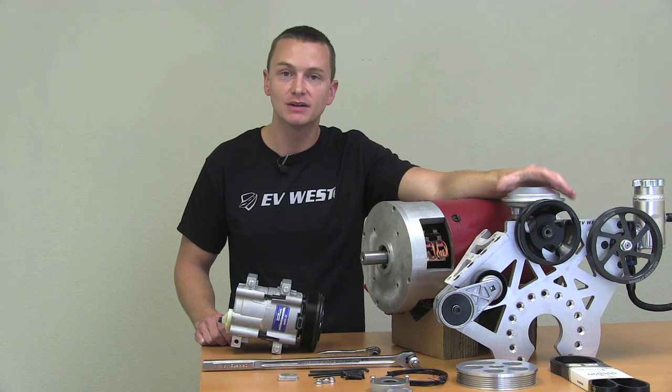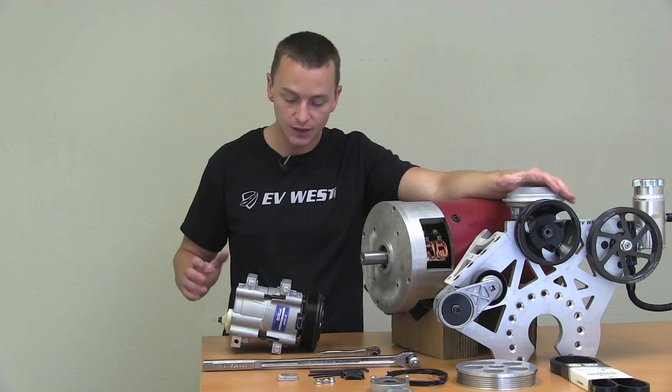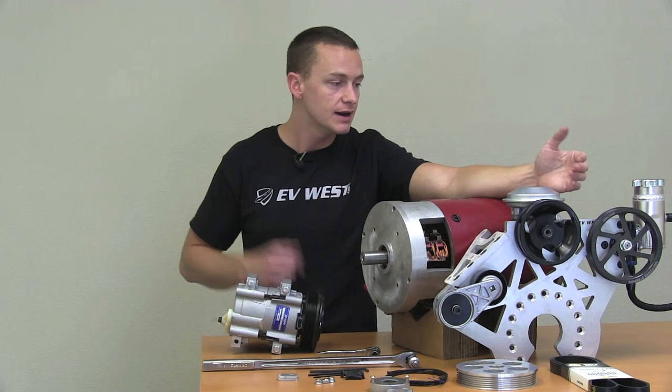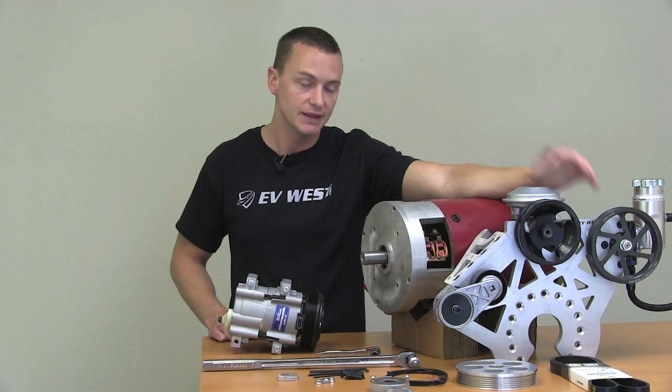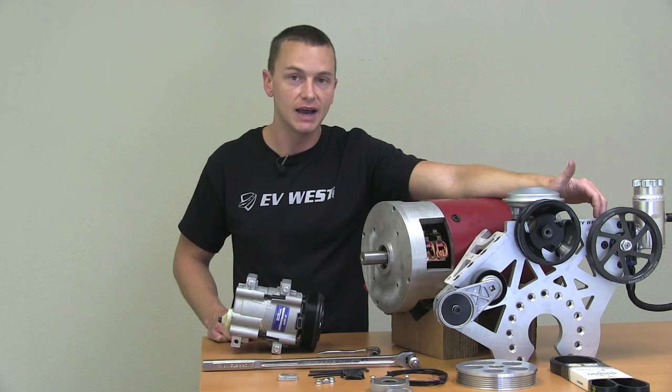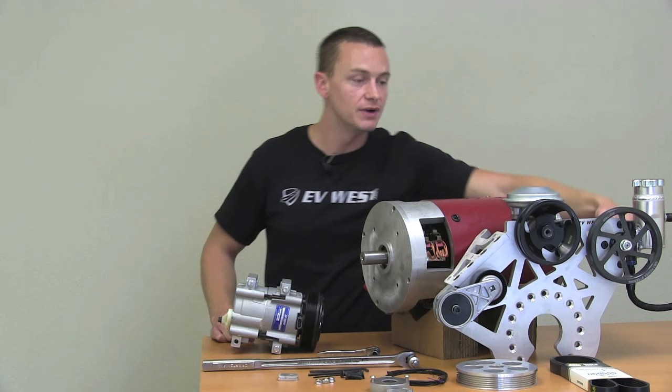What we've done is we've put together a great kit that mounts on the front of any Warp 9 or Warp 11 motor. It's a very cost effective solution and it will give you belt driven air conditioning, power brakes, and power steering — all from a very modular small kit that just bolts right onto the front of this motor. Very universal kit. This particular power steering pump comes as a 2.5 gallon per minute pump, and can go anywhere from 1.5 to 3.7 gallons per minute. The 2.5 will cover 90% of any applications, but it is a very versatile pump.